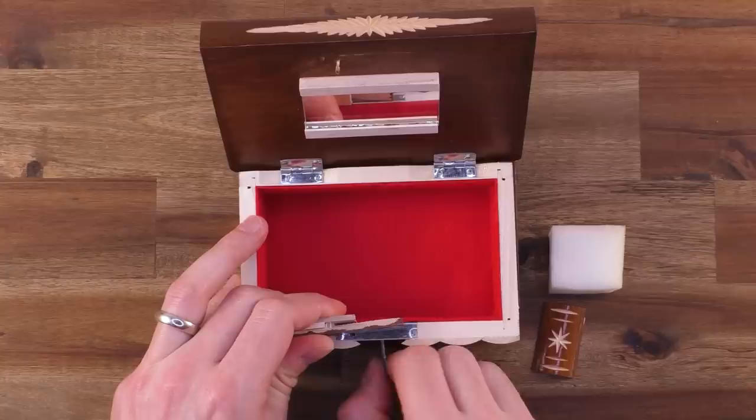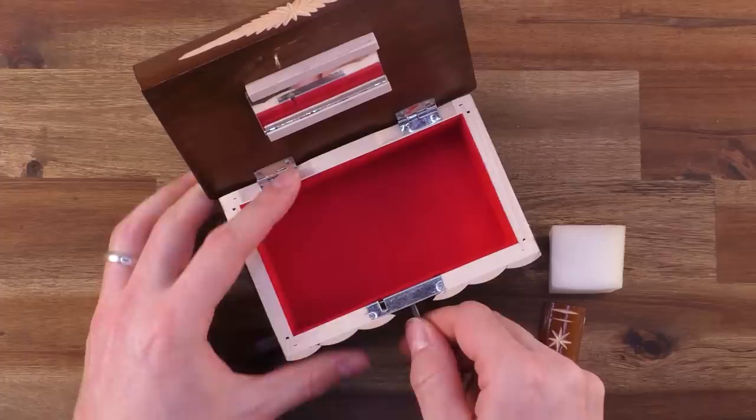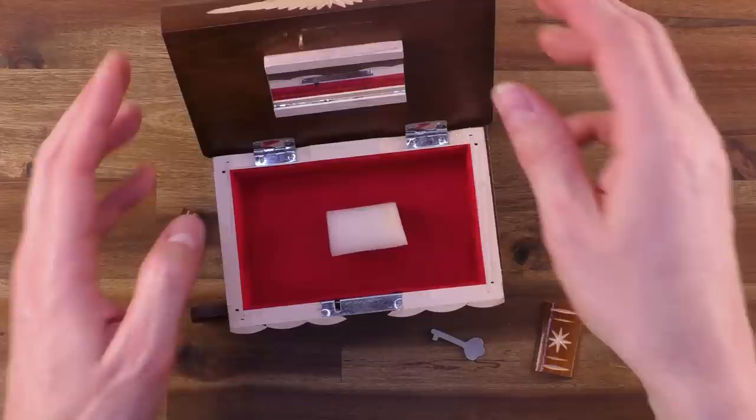But overall I think it's pretty cool. It's not too difficult, so it's perfectly suited for someone who's not that experienced with puzzles. The key is working a little bit stiffly and it's a bit difficult to rotate, but it's doing its job — moving this latch here open and close. After using it a few times it maybe gets a little bit easier.